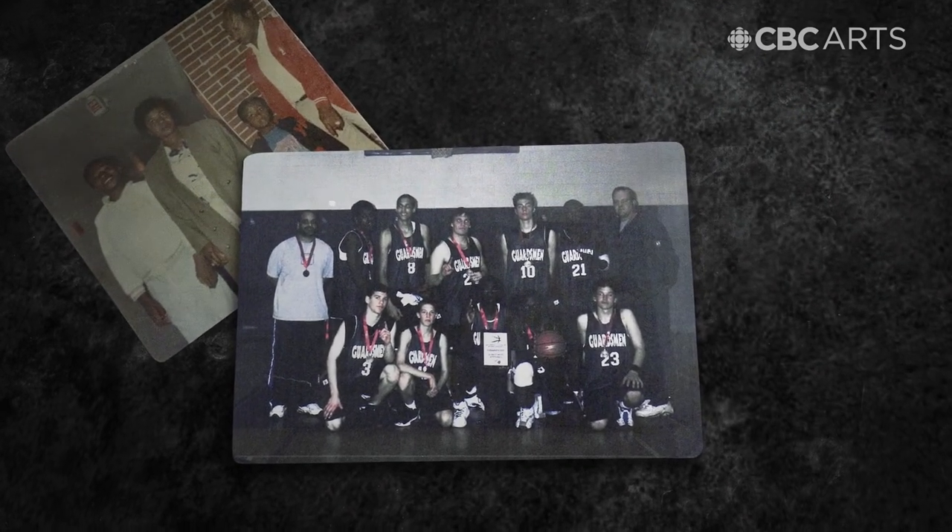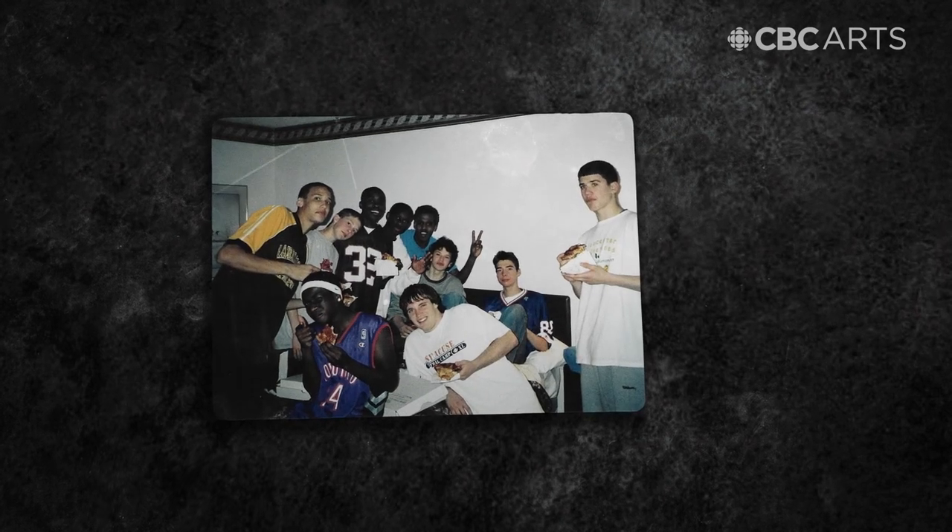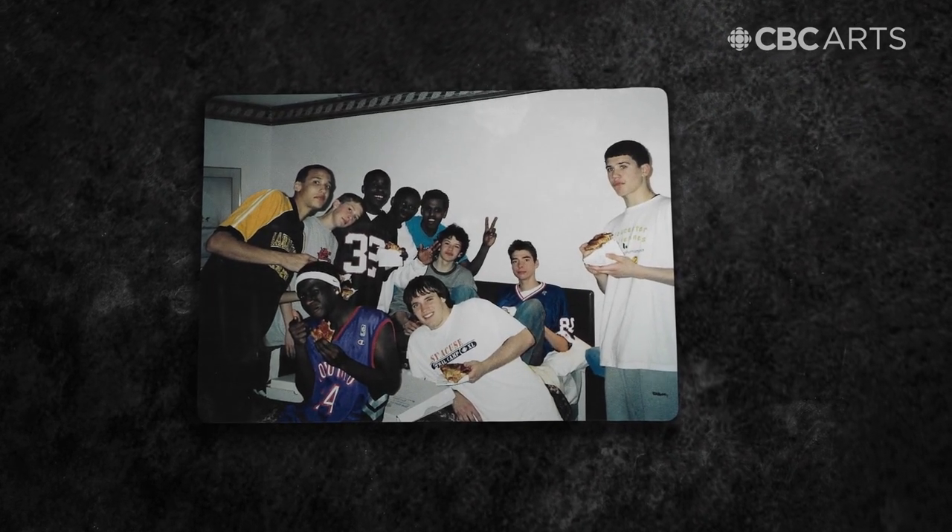I used to really be into basketball. I had hoop dreams back then — I really wanted to make it to the NBA. But in grade 12, I actually got kicked off the basketball team for an incident during a tournament where I broke a vending machine. Back then I was just devastated. I was suspended for 20 days.